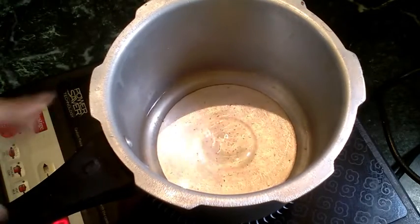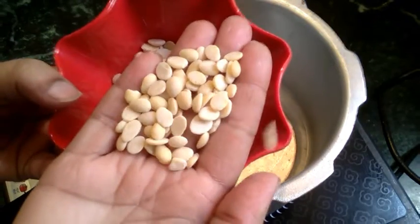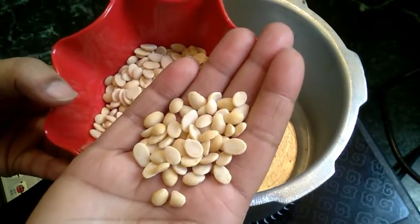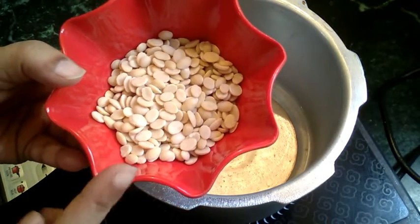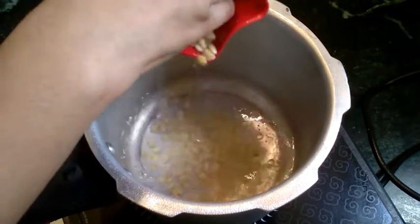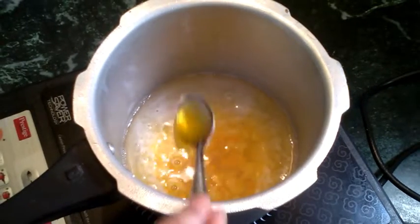In a microwave cup, you can put a cup of water. I will put a cup of water in a blender, so I am adding it in a cup of water. Now add a cup of water — let's do this in one cup.